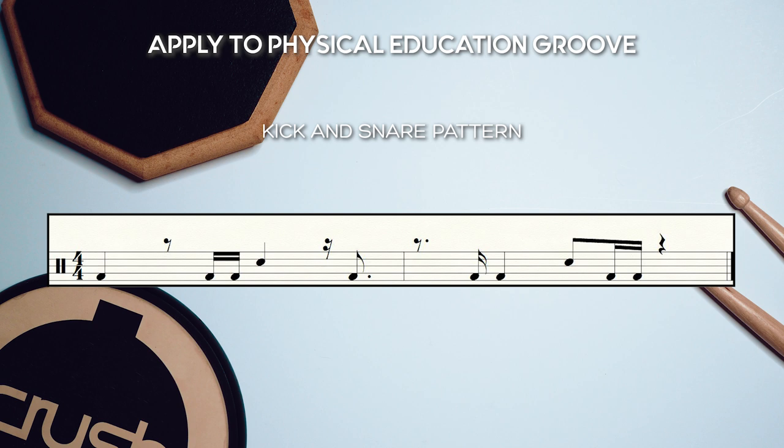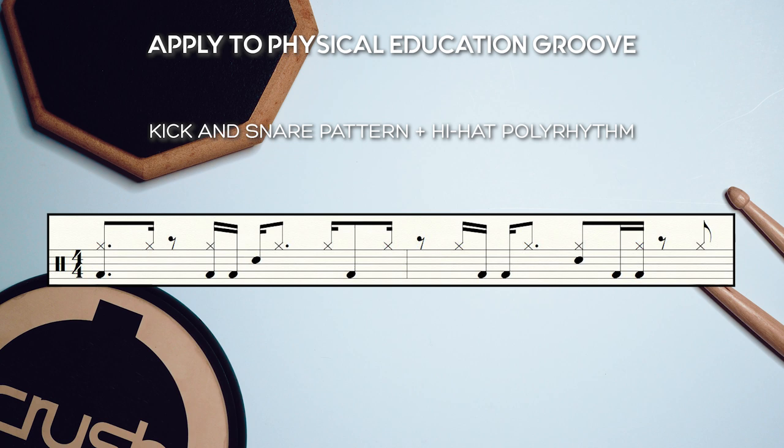The next step is to stretch our groove freedom and apply the polyrhythmic hi-hat figure into Physical Education's kick and snare pattern. This will take 6 bars to resolve.